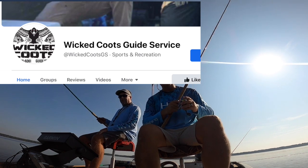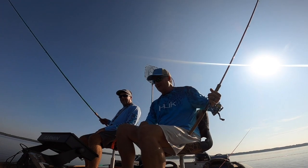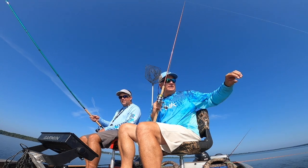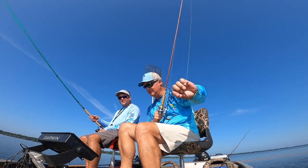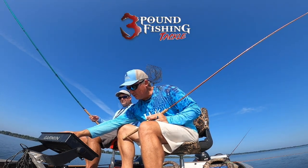If you guys remember the last episode I did on Reelfoot, I was with Elliot Tomlinson from Wicked Coot's Guide Service — totally recommend them. Ryan is not a guide, he made that very clear before we went out today. We'd talked about doing the little coot jig — that's the same jig I was using last time on this water. I tried some other baits and wasn't successful, so I've gone back to it.